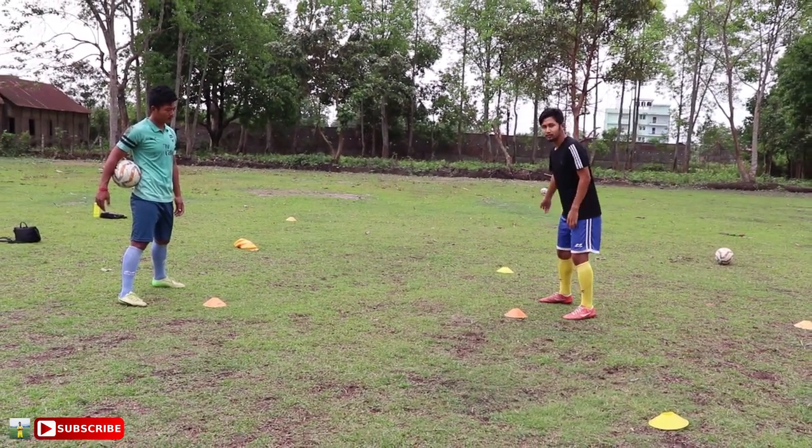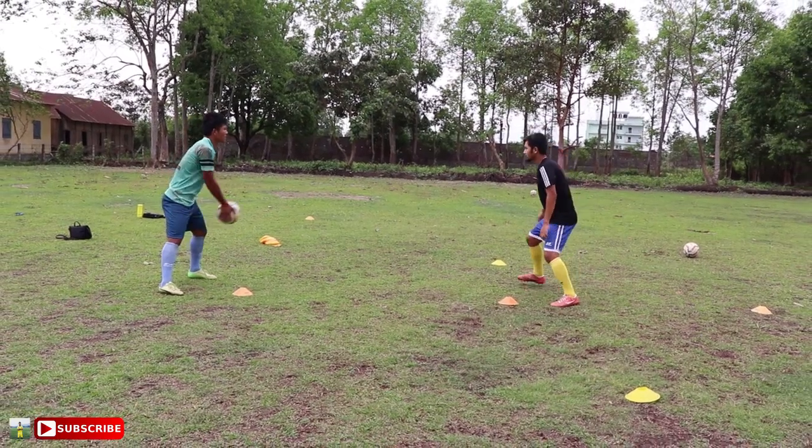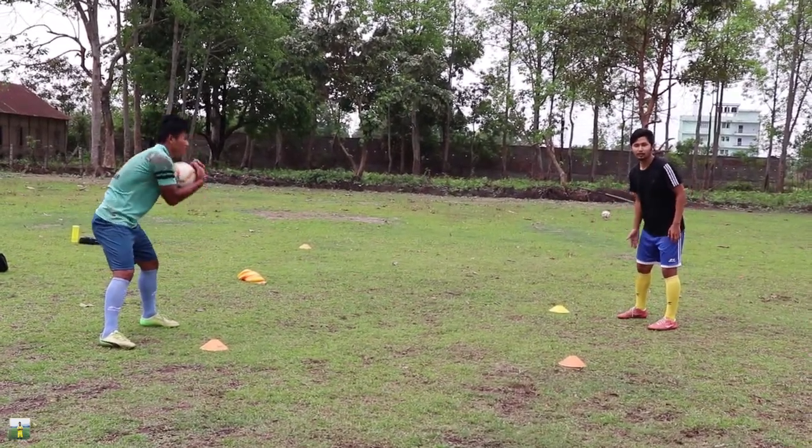If the ball is coming to the right and I'm here, then you will be on the line of the ball.